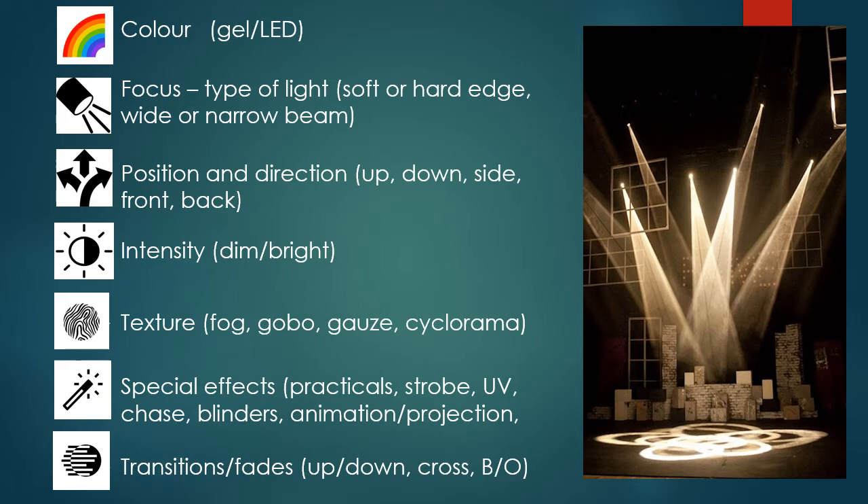Side light is going to light half the face or half the body. Front light is a general angle, not too steep, so the actor is lit without too many shadows. Backlight is obviously behind the actor, lighting up their back — you get a sort of halo effect. You can combine backlight with front lights for a really 3D effect, but if you just use backlight alone, that's when you get the halo.